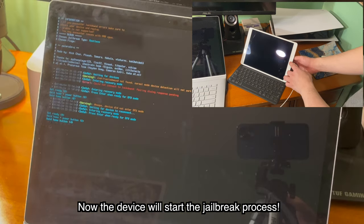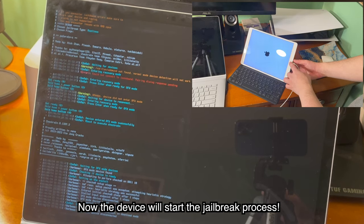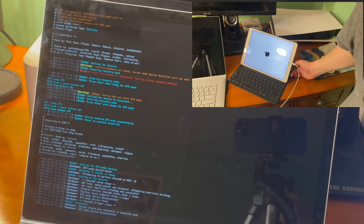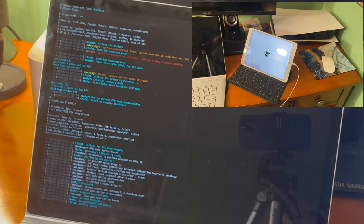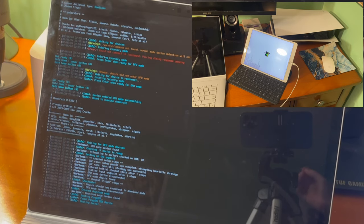After you put your device into DFU mode, it will start the jailbreak process. And there you go. Once you see this boot logo, you should be good to go.